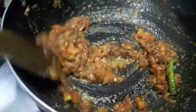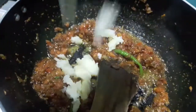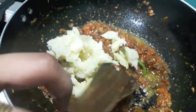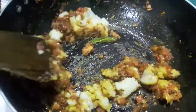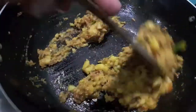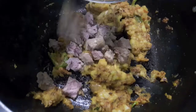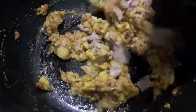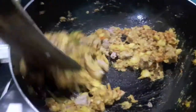Then let this cook for about 1-2 minutes. To this I will add boiled and mashed potatoes and mix it. Then let it cook. As you can see the colour of the filling for the naan sandwich is so beautiful. Now to this I will add the mutton which I have boiled before with ginger garlic paste and a bit of salt. Mix it properly.